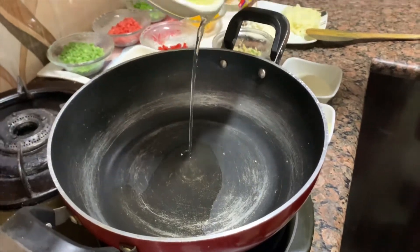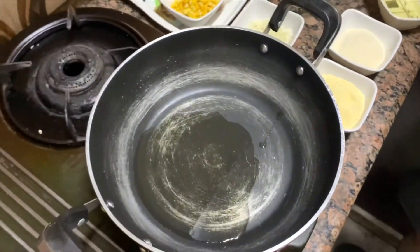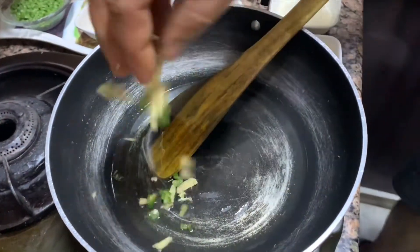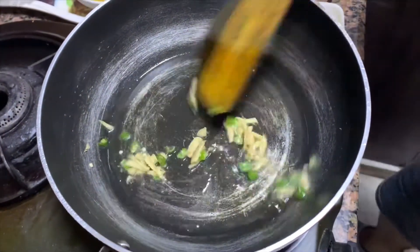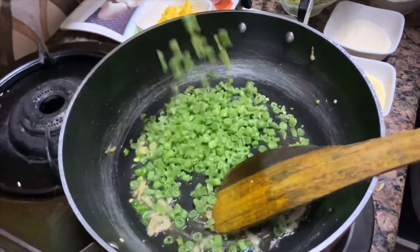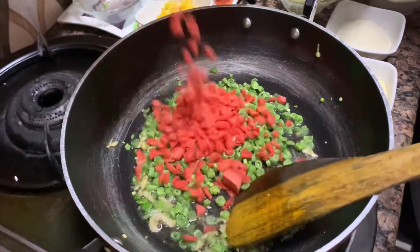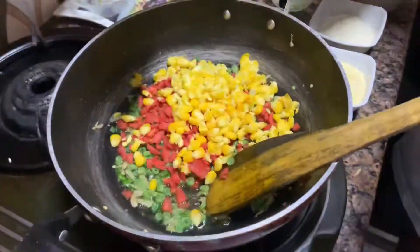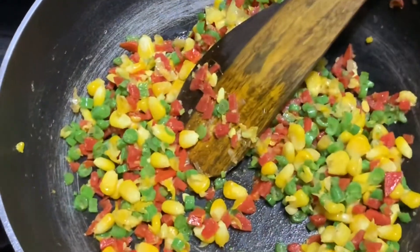Let's add salt in it. Let's toast it. Let's add a little bit of ginger and green chilli. Let's add salt in there. Now we can add beans. We don't want to toss it too much so that we keep the crunch intact.